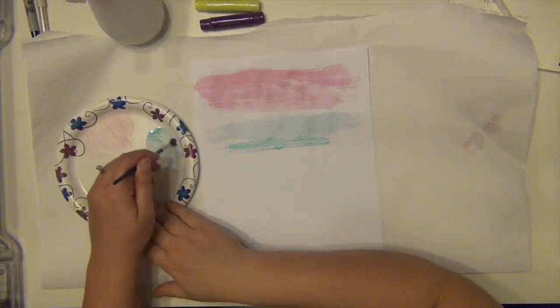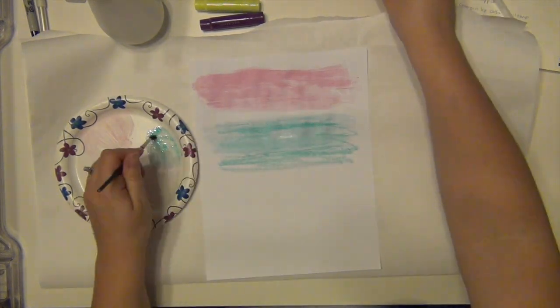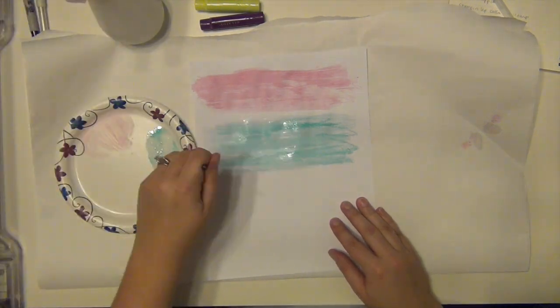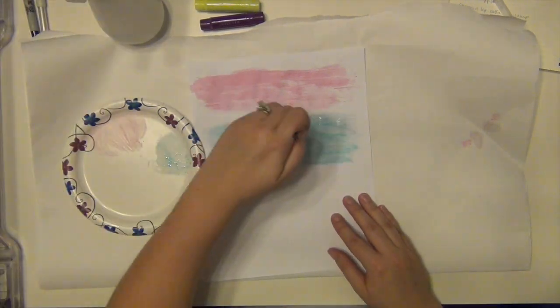Hey everyone, it's Sarah and guess who got some gelatos? That would be me. I had turned on my camera and then it was on for five seconds and then turned off for some reason and went into standby mode. I was like, what is going on? So I had to turn it back on.